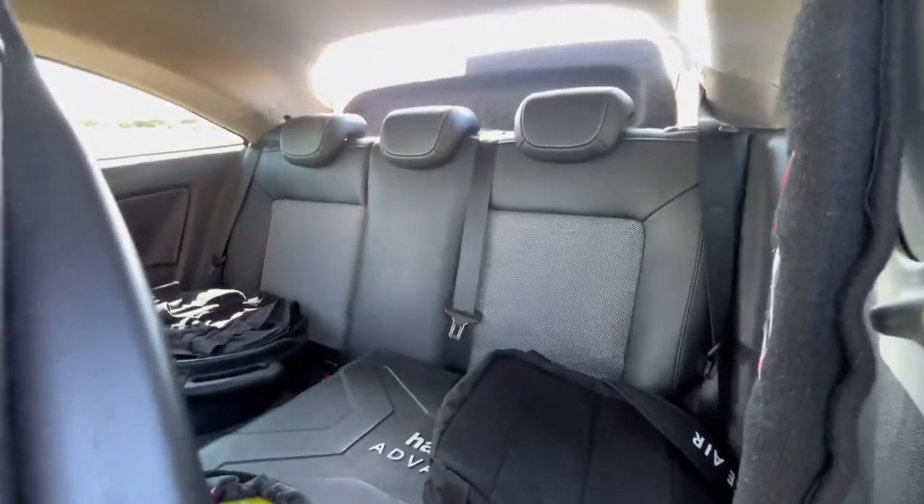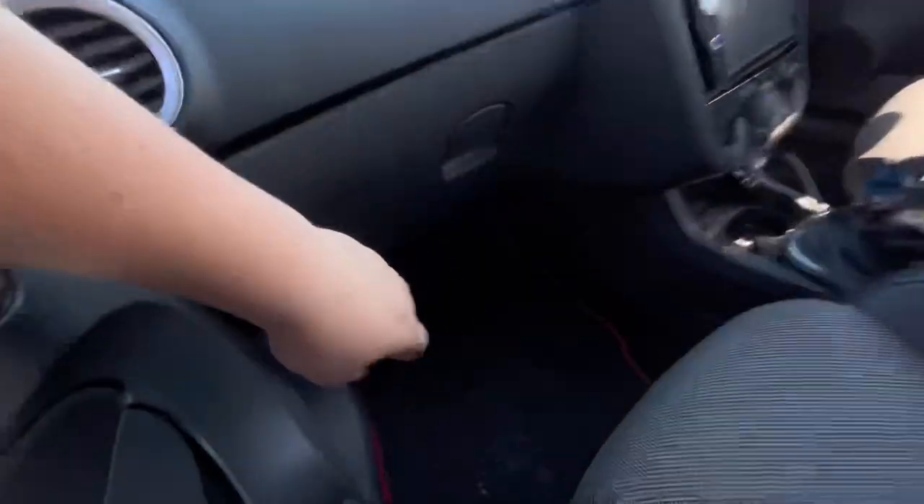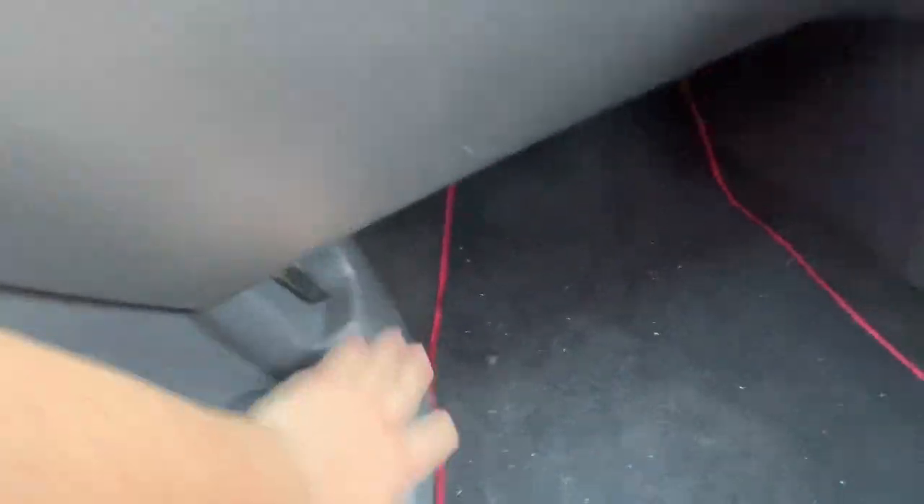The rear seats in this car are actually really comfortable, surprisingly — I did not expect them to be as comfortable as they are. There are some more things I haven't managed to show yet, because they'll be at my house currently.